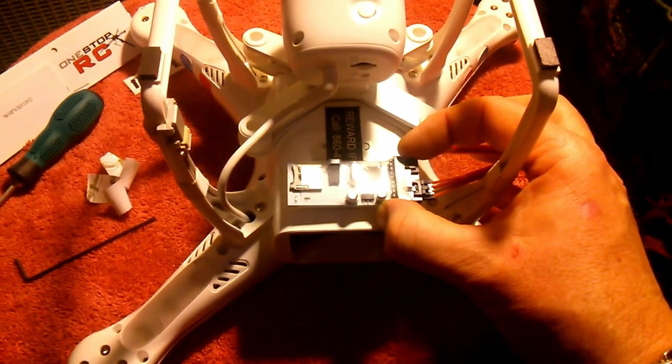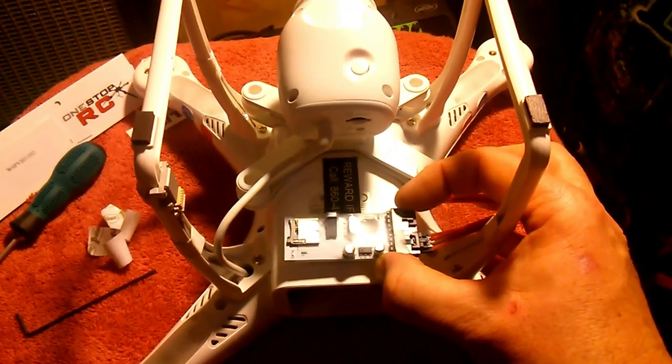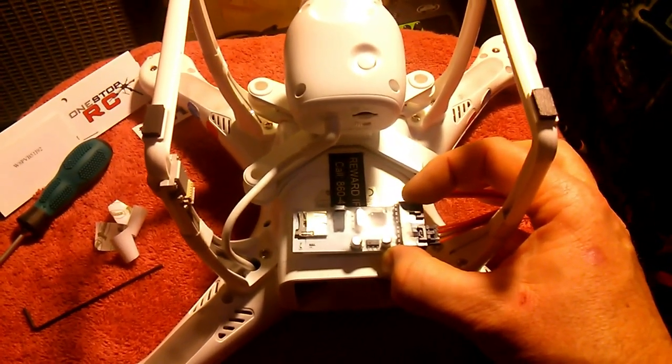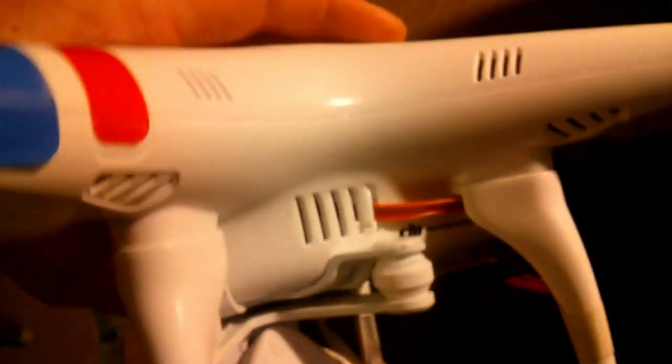I'm not sure when I'll be able to get to try it, but I'm looking forward to seeing how it works. Hope you like the upgrade. I just want to show you how this routing came out. Like I said, I did cut the bottom vent with the Dremel just to get the connector through there and then bent it back into shape.